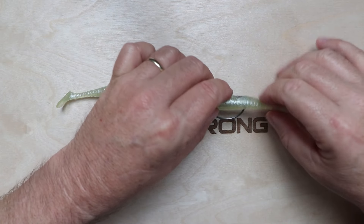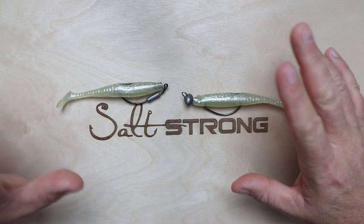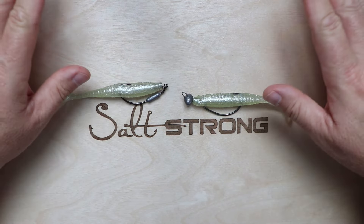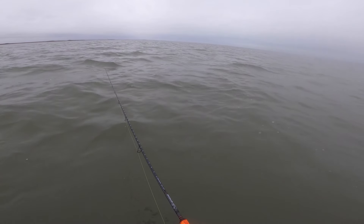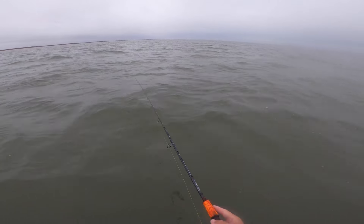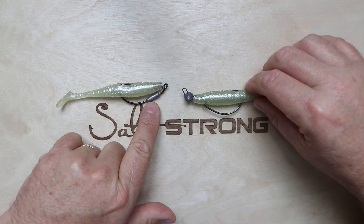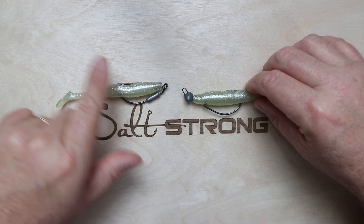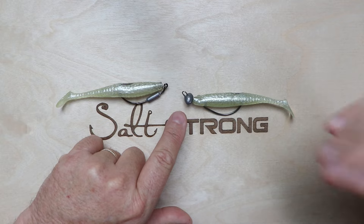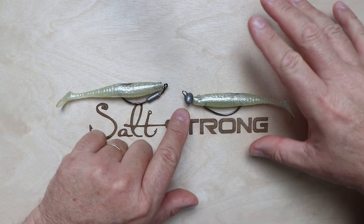These are guidelines, not set rules — there are caveats. For example, if you're fishing shallow water of one to two feet on open flats and want to fish more aggressively and faster, you'd want to use a weight-forward jig head instead. If you work the lure aggressively with a belly-weighted hook, it'll often come to the surface or pop out of the water. A weight-forward jig head lets the lure get down and stay down so you can work it aggressively and still stay in the strike zone.